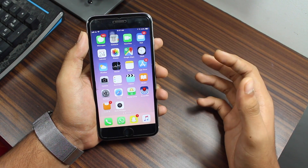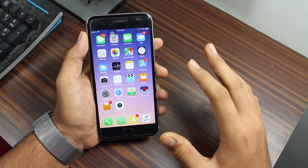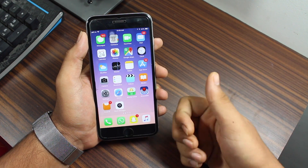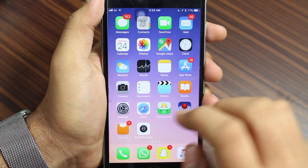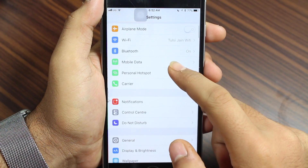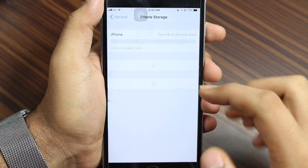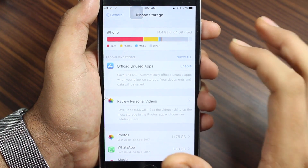In this video, I'm going to show you both of these processes. Let's get started. To begin, tap on Settings, scroll down and tap on General, then tap on iPhone Storage, and wait for it to load up all the storage options.